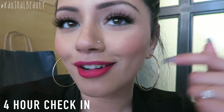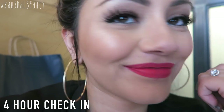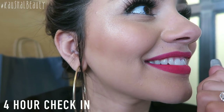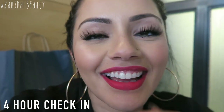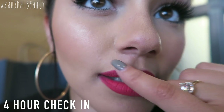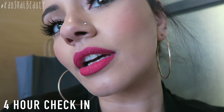My lipstick has lasted really well. It's coming off slightly near my nose which is a little bit annoying, but the rest of it looks pretty good.